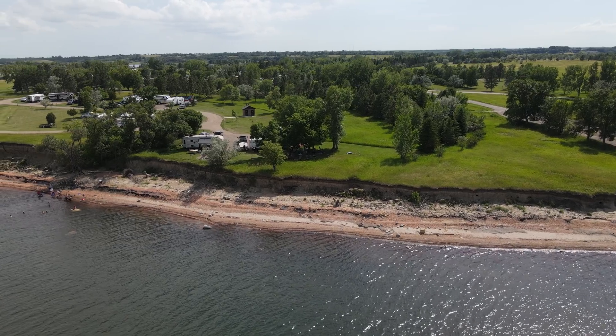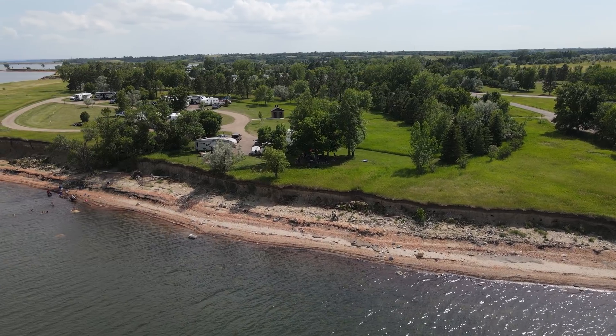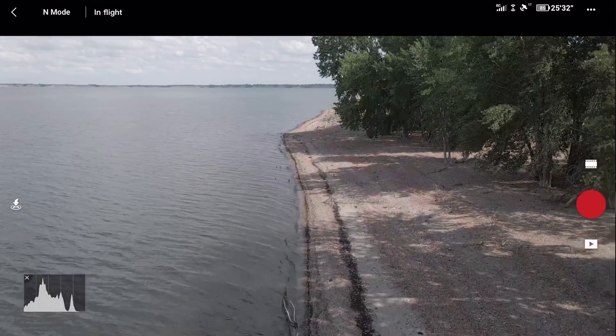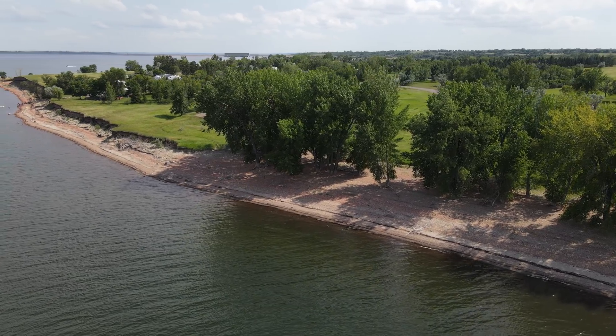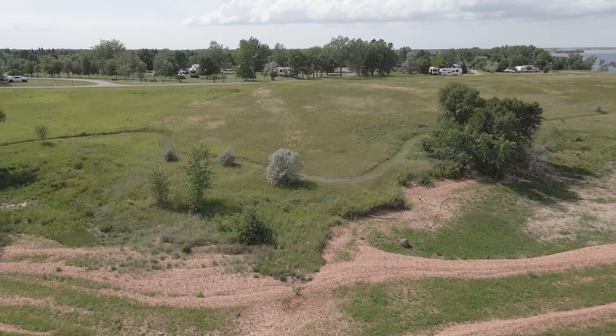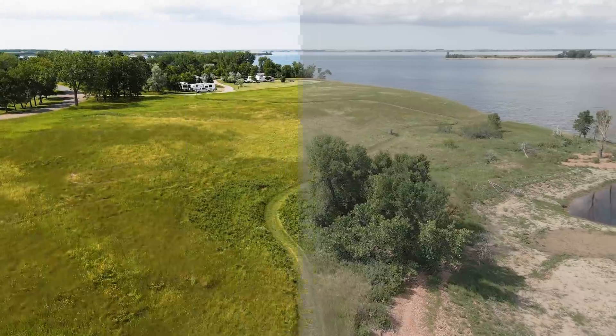The next thing I want to talk about is D-Cinelike color profile and why you should not be intimidated in using it. If you're relatively new to flying drones and capturing aerial footage, you're probably just using the normal color profile and letting the camera choose what's best. That looks pretty good for the most part, but I want to encourage all of you to try D-Cinelike because it captures more information, which allows you to make your footage look so much better when editing. Here's some footage I captured this past week on vacation — this clip is with the normal color setting, and here is some footage using D-Cinelike, and after just a little bit of editing, here is what it looks like.